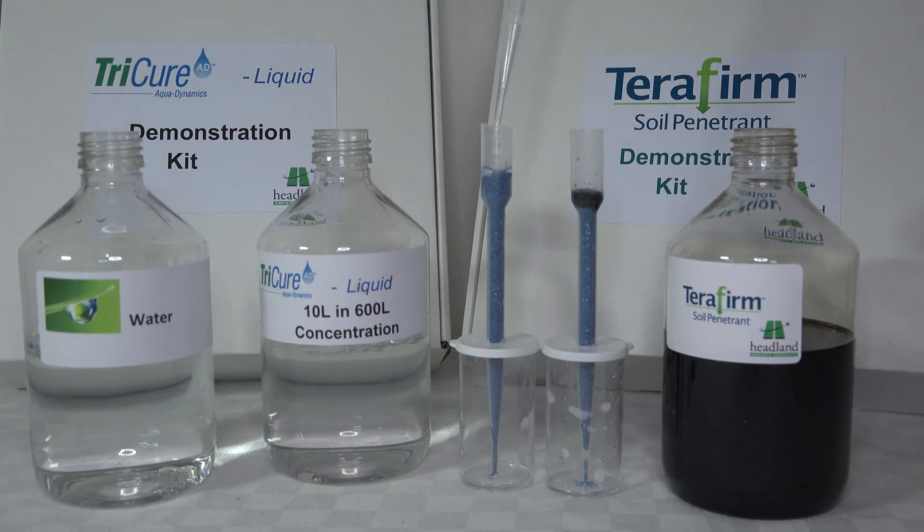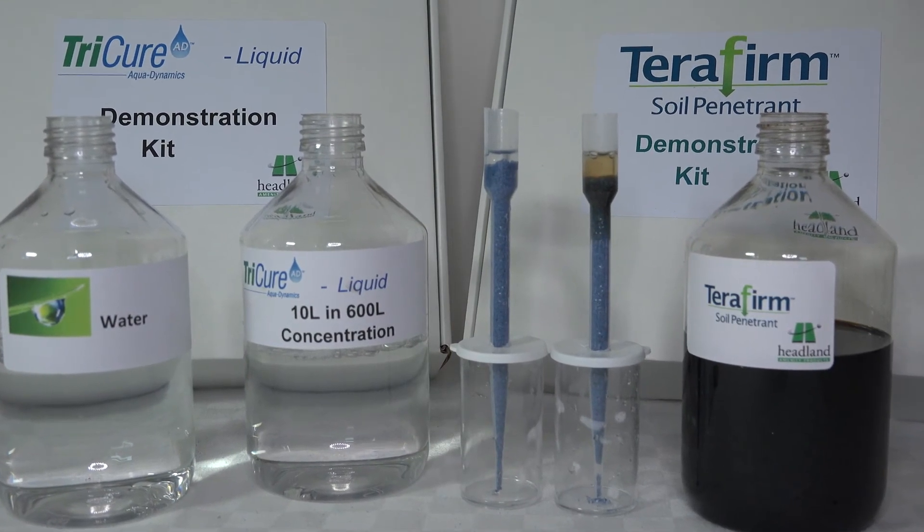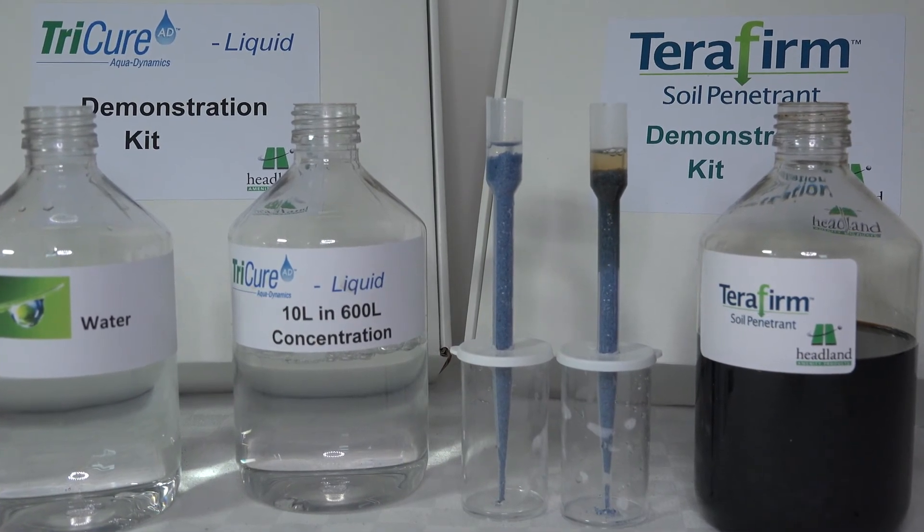If we add water to both products, you'll see the instant reaction from the penetrant and the water starts to move straight vertically down the column. Water is also moving through the wetting agent but very much more slowly, and the water is retained within that sand profile.